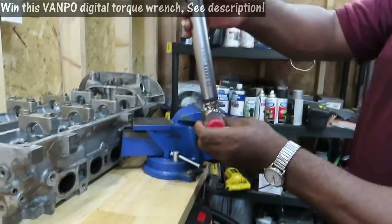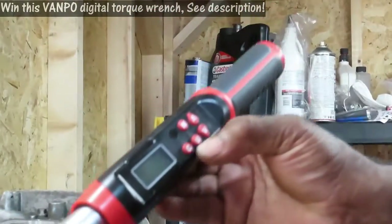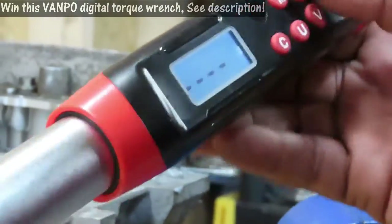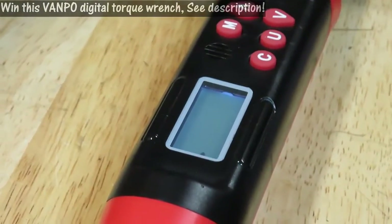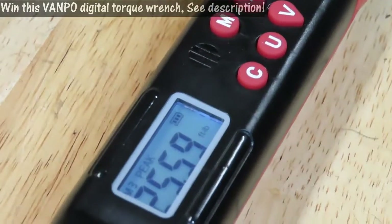We're going to our torque — look at that, I waited too long and the thing shut off. If it shuts off like that, just hit the C button. But wait a minute — I want to make sure this thing calibrates again. Set it down. It leaves off right where you left off at, so we're there.